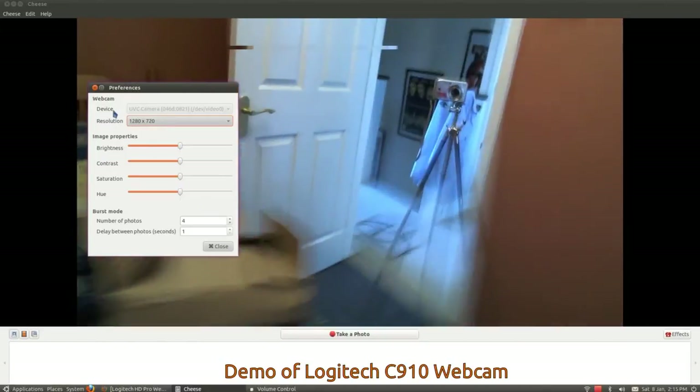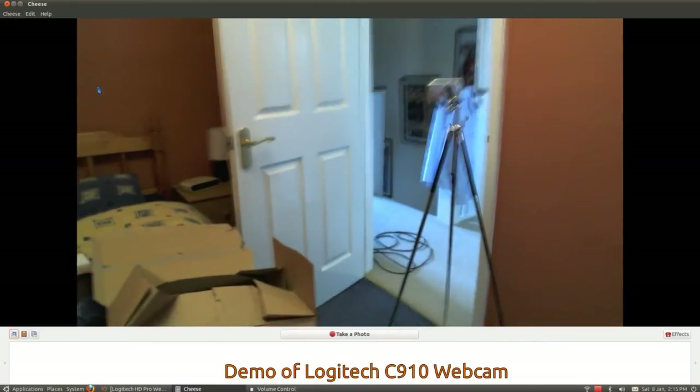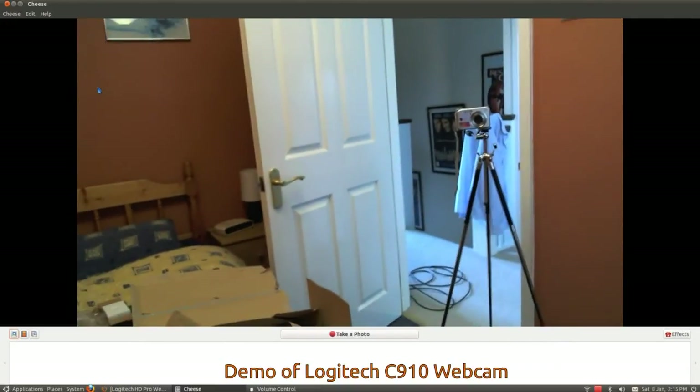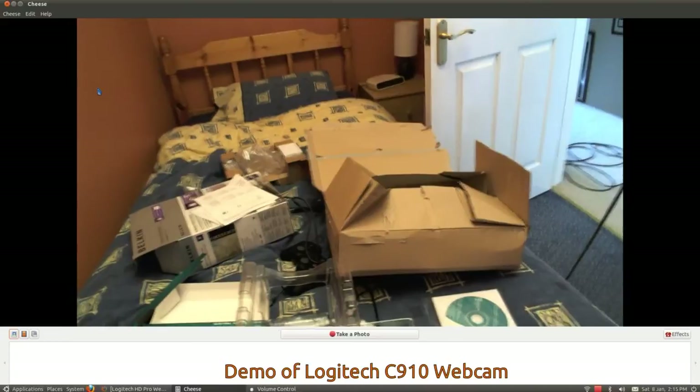That's a pretty damn clear picture. You can see my camera and tripod, and even how it is in the stairs, a couple of movie posters around the rest of the room — and that pile of stuff on the bed from where I opened the box up. That looks pretty good. Let's try putting it on the monitor.